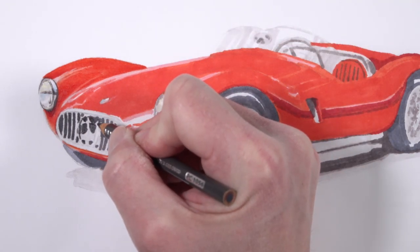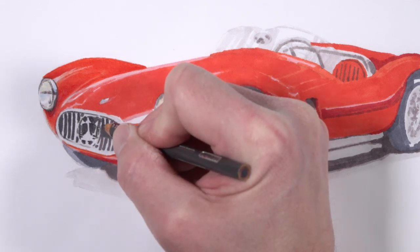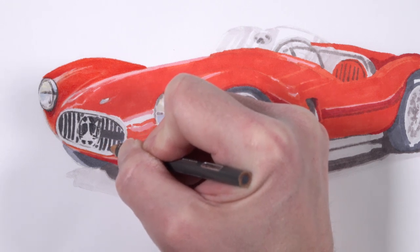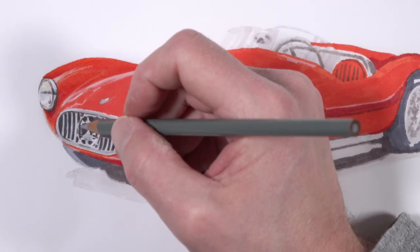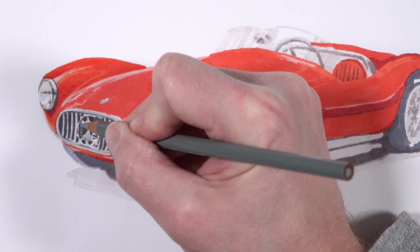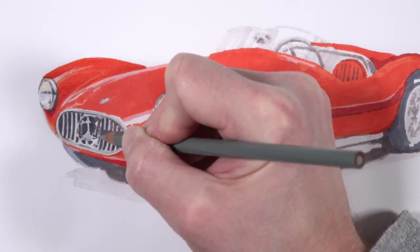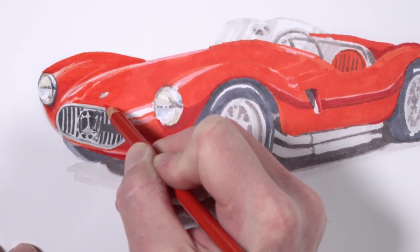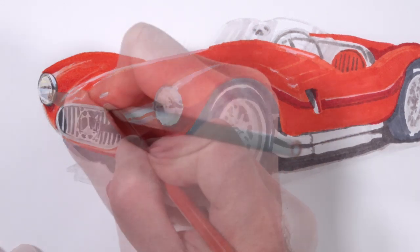We're going to continue with this process throughout the car using basically the same colors — applying a bit of Poppy Red, then Scarlet Lake to make values darker, followed by Crimson Lake. We'll continue using our grays here to make the values darker as well — 70% warm gray — and a variety of grays in this section, including 50% cool gray over the top in areas, which will create a more metallic look. We'll continue working our way down the hood towards the end of the car, beginning with an application of Poppy Red.